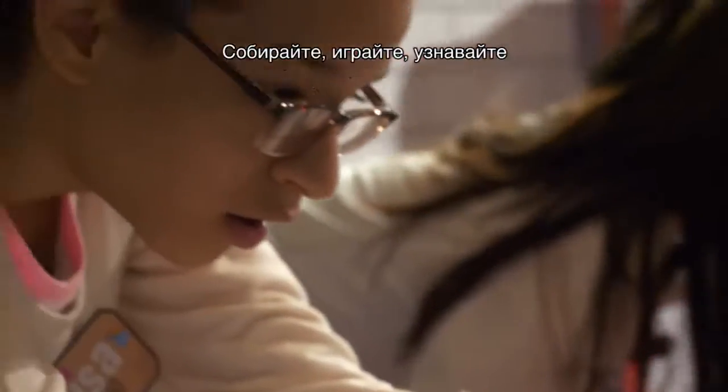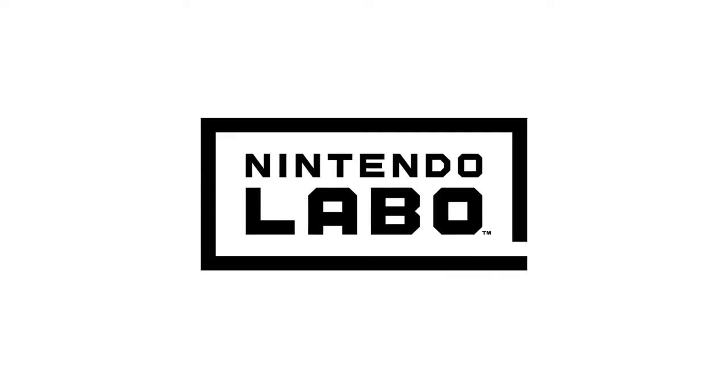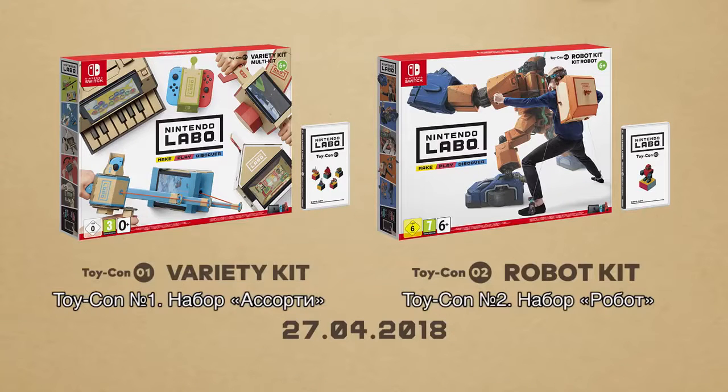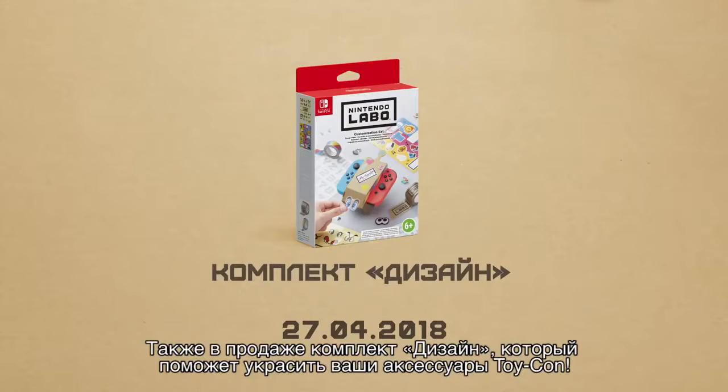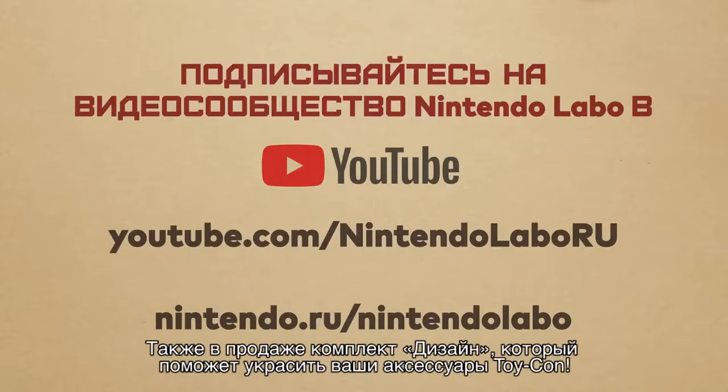Make, play, discover. Nintendo Labo — Toy-Con 1 variety kit and Toy-Con 2 robot kit. A customisation set with lots of items to help you decorate your Toy-Con is also available.